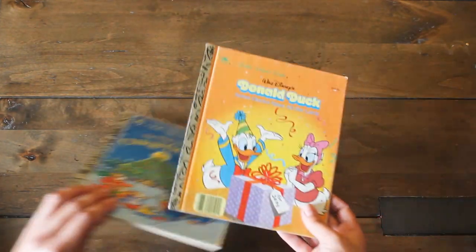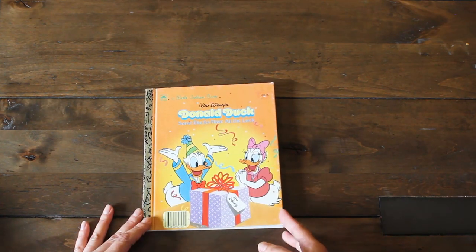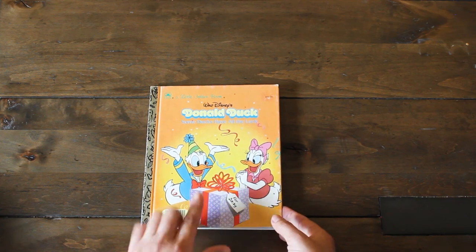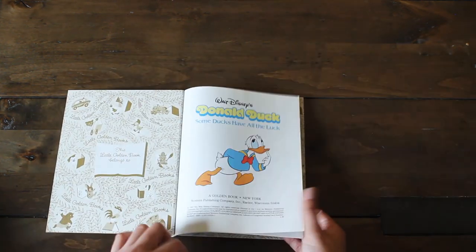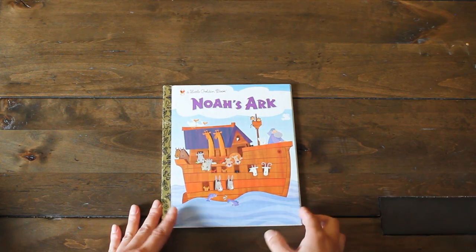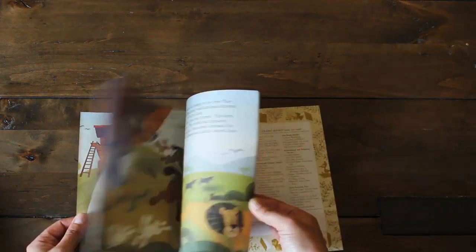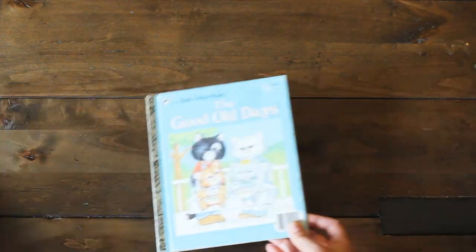And we have Donald Duck. I grew up watching Donald Duck and Bugs Bunny — all these Disney classics. I thought this was cute for a birthday junk journal. Look how cute he is — this was 1987. We have Noah's Ark with really cute images here as well, in really pretty good condition.